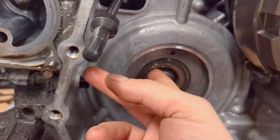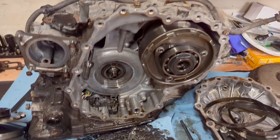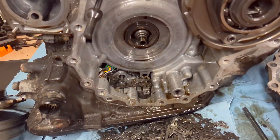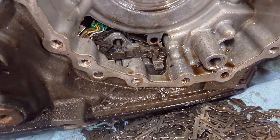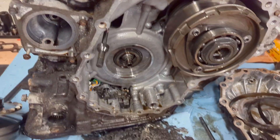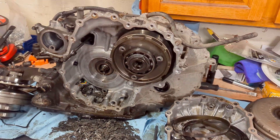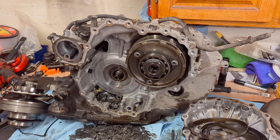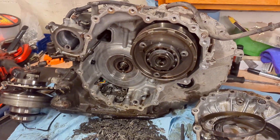Looks like I'm just gonna get another transmission from the scrap yard and replace this one. A whole bunch of metal passed through it — there's a bunch of metal down in there. I'll have to go to the scrap yard, grab another transmission, and bring this one in for core. It's only $150 where I live for another transmission from the scrap yard that is known to work, with a 30-day warranty.